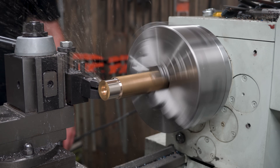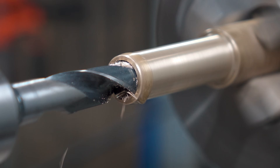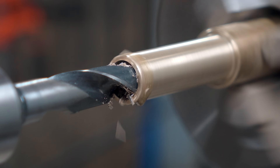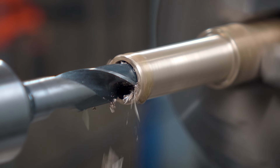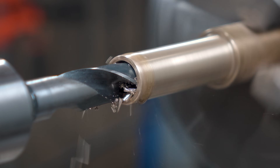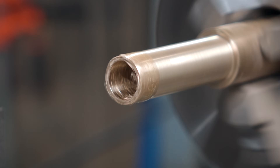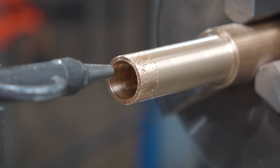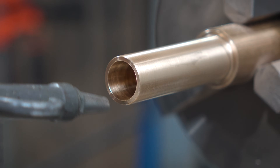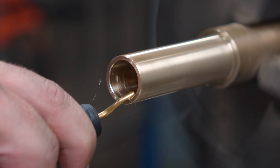This is a pretty straightforward part. I'll just turn down the OD to dimension, and then I'm going to drill out to a size that should be a pretty snug press fit on the steel section we turned down earlier. Drilling probably isn't perfect - it probably should be bored to size - but I did plan ahead well enough to make sure the first part would be a press fit for a drill I have on hand to save me the fuss. Then a little leading chamfer and that's all we need for the minute.